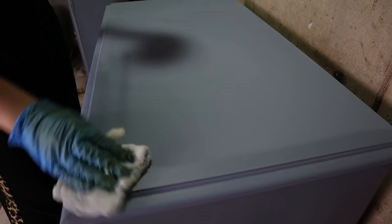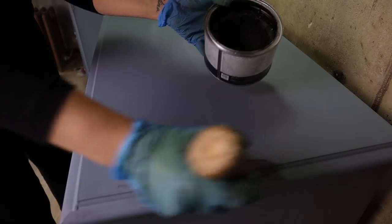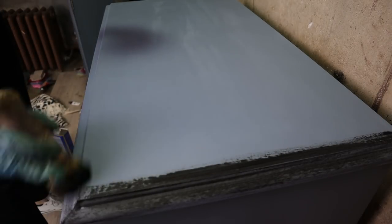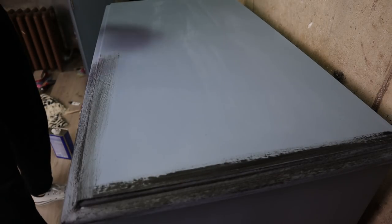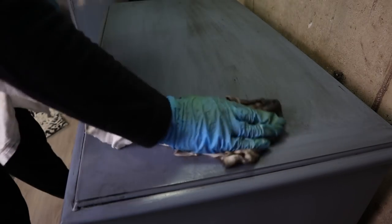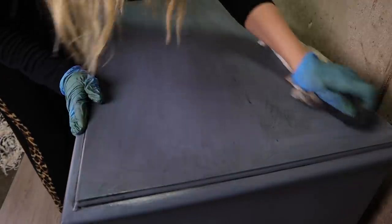Once again: clear wax first, always. Then black wax. Then mineral spirits. It's a really cool way to age your furniture. The final step is Annie Sloan gilding wax.